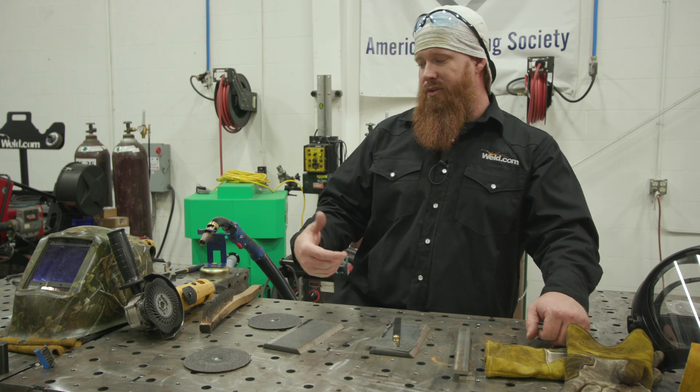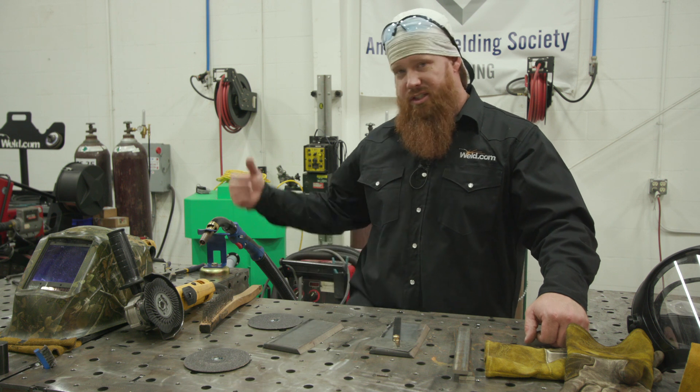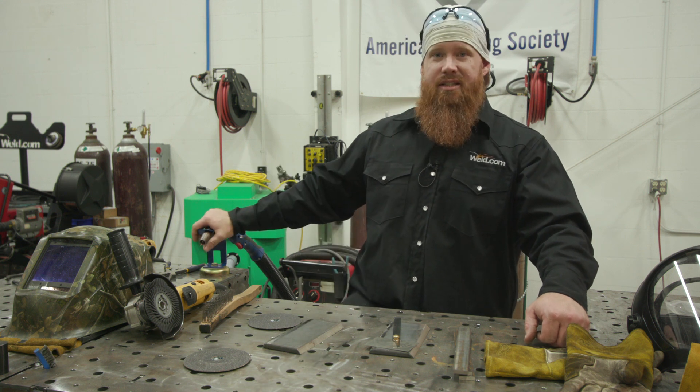Hey guys, welcome back to Weld.com. We had a couple of viewers request some different videos — one of them wanted to see the fume extraction system in the vertical position, and another viewer requested 3G Pulse MIG. We're going to do both of those and give us a chance to test this out.